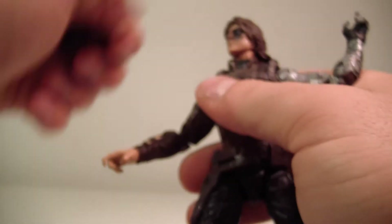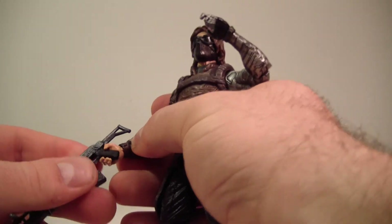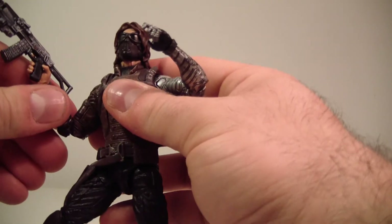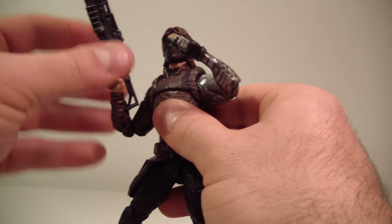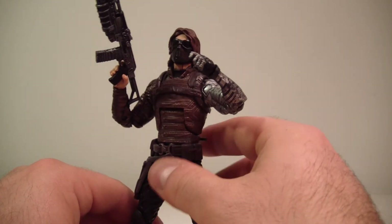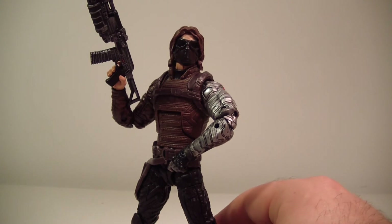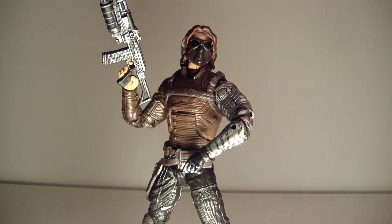I'm going to pop the masked head on because it looks cooler in my book. Like I said, he does come with a much-needed piece to complete the Mandroid BAF. I gave him a different gun because it makes a lot more sense — he actually used a similar gun in the movie, not the exact same one, but one with a rocket launcher underneath. I think he looks pretty decent and is a nice addition to anybody's collection.